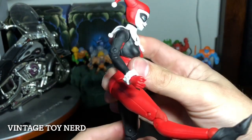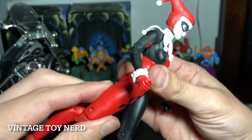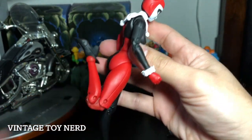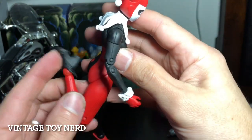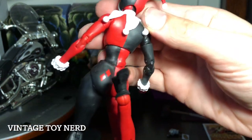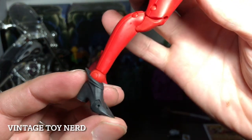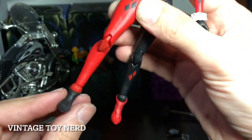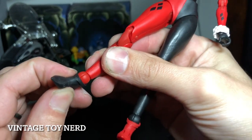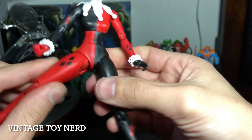The legs can go up that far — the costume hinders the articulation a bit, but it has double-jointed knees, which is pretty cool. Basically her leg goes all the way back like that. We've got toe articulation, boot swivel, no side to side — I guess they go out that far.